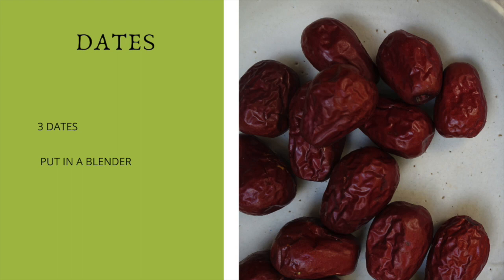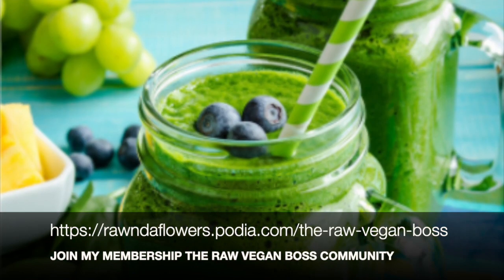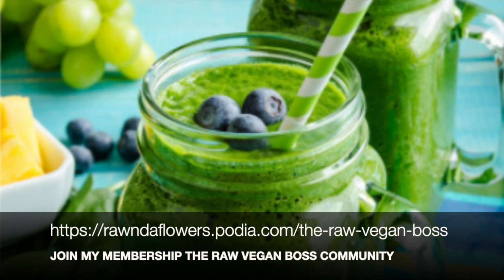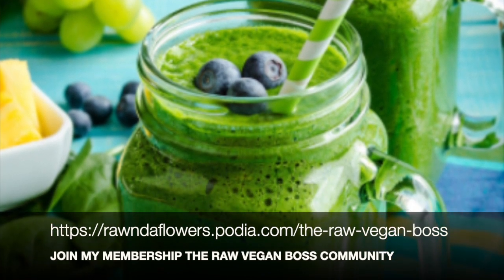Lastly, we're going to be adding two cups of water. Of course, you can add more or less water depending on how you want your smoothie — thicker or not as thick. Then you want to put all these ingredients in the blender and blend them until you get the consistency that you want. Once blended, that's it — your smoothie is ready for you.